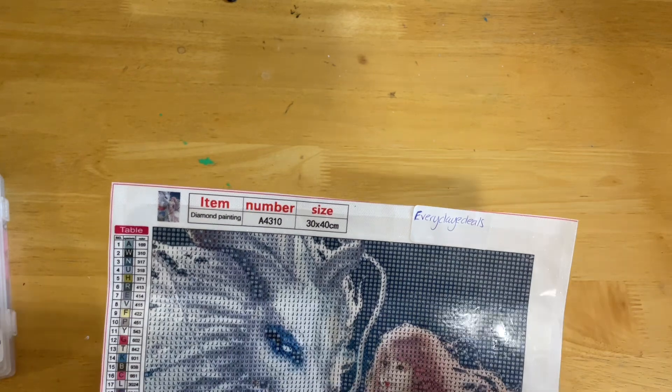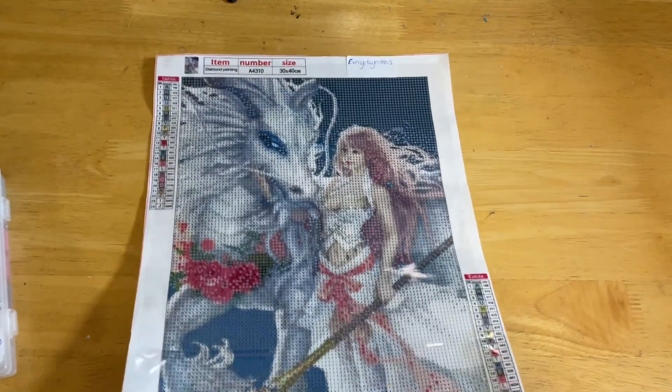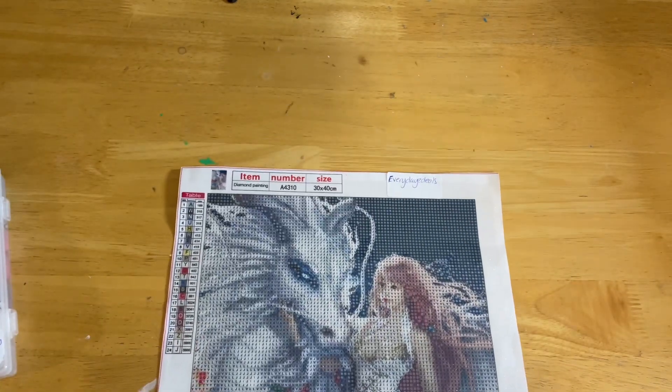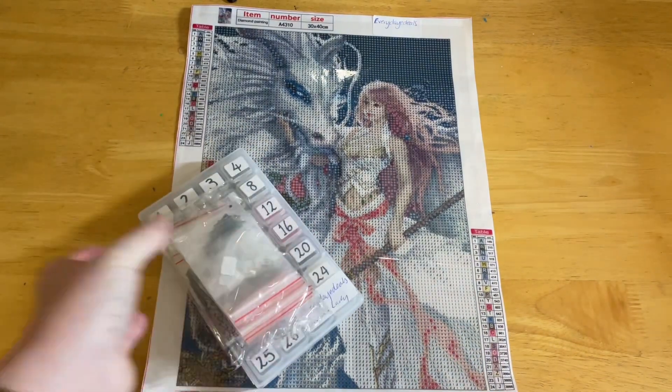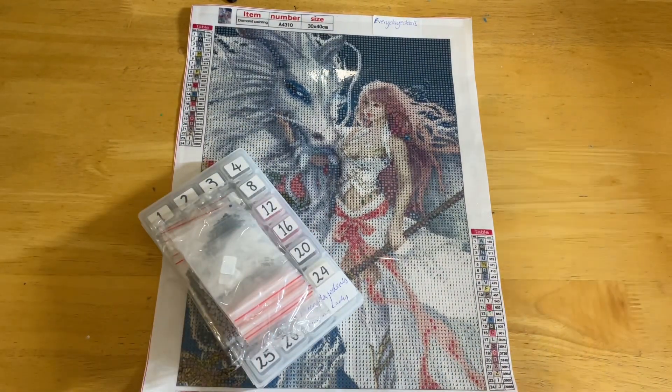Okay, let's get started on this one. I'll most likely start top left. Let's finish this off and I'll let you know how it all works out in the end.